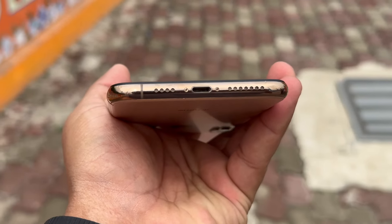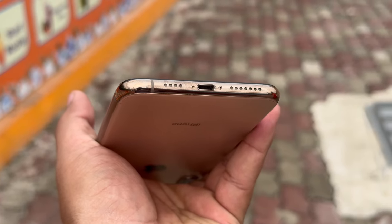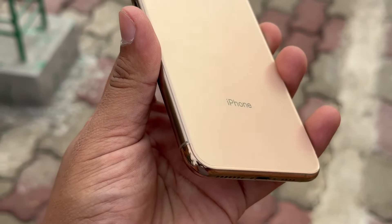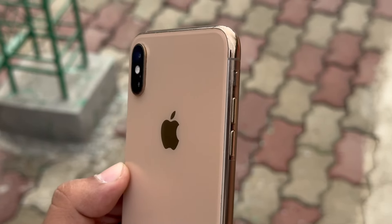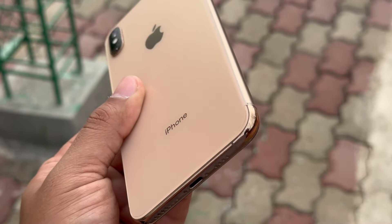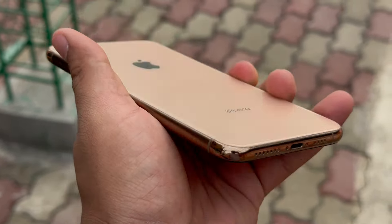Looking at the back shell, it looks clean and seems fine. There is a poly installed here on the back. We can see that the body has a changed history — the back shell shows signs of prior use.